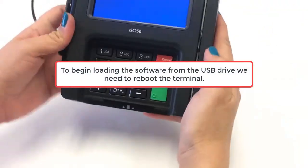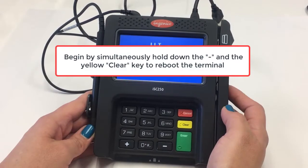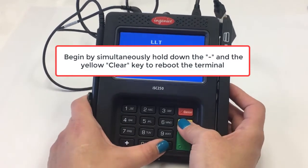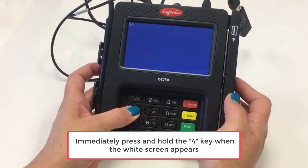To begin loading the software from the USB drive, we need to reboot the terminal. Begin by simultaneously holding down the minus and the yellow clear key, and immediately press and hold the 4 key as soon as the white screen appears.